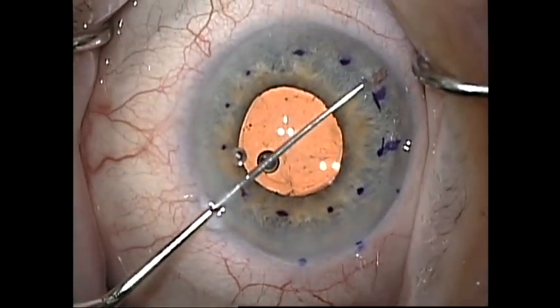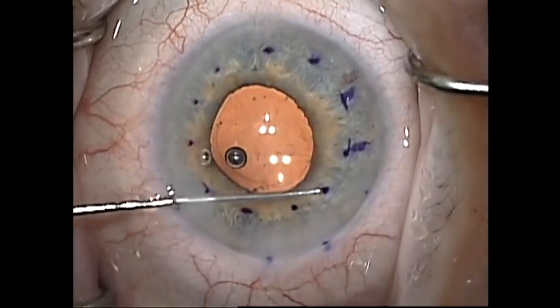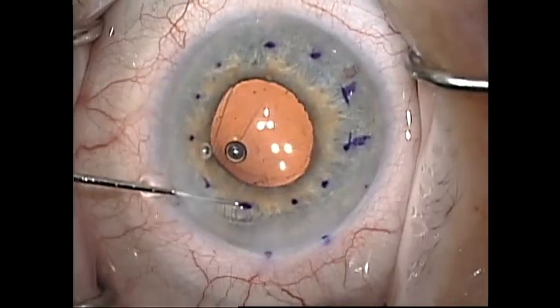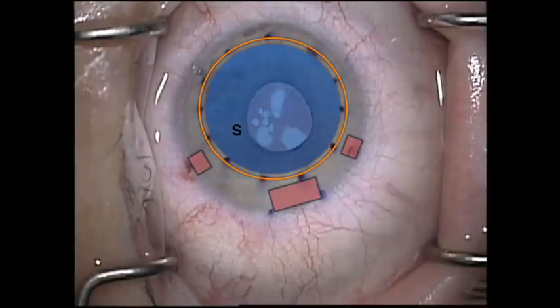I then use a Terry reverse Sinskey hook to gently score along the area of resection. It is very important not to engage the stromal fibrils. It takes a light touch as you do not want any rough areas at all in the bed that you're creating for the DMEC graft. Obtaining a smooth posterior stromal surface and avoiding any overlap of the graft with the Descemet's membrane has been shown to decrease the risk of graft dislocation and graft rebubbles.